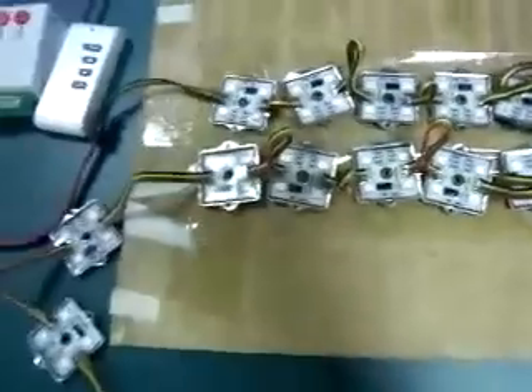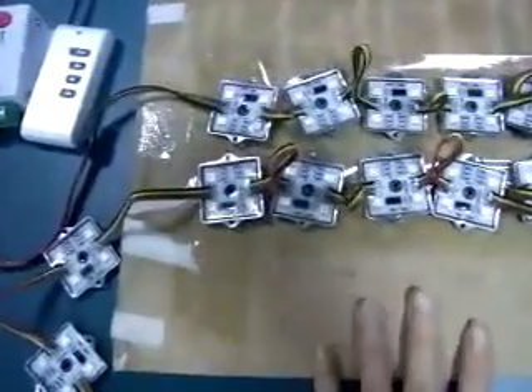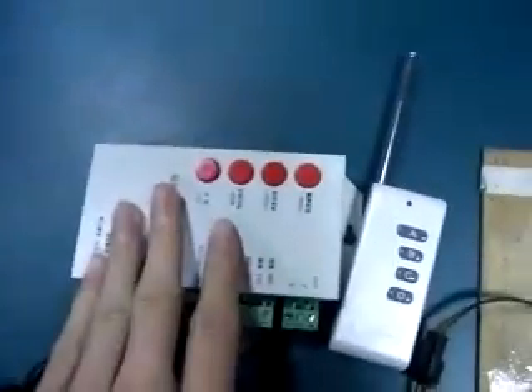Today I will introduce this PixModule LightStream, the RF Remote Programmable controller, and the adapter.